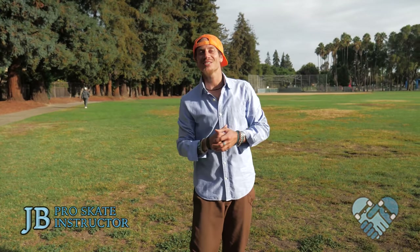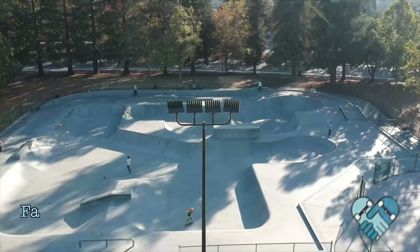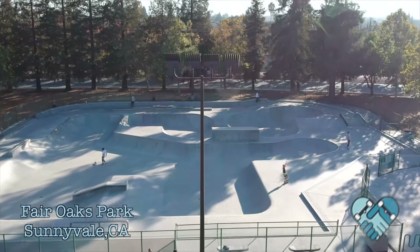What's up guys, welcome back to another edition of Skatepark Lessons with me JB here at the Sunnyvale Skatepark. Today I'm going to teach you guys the 10 most important ways to push on your skateboard.